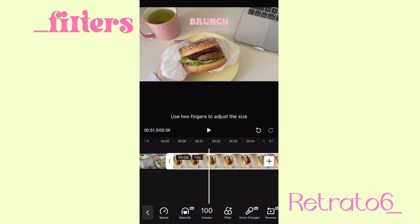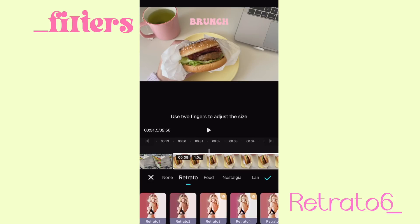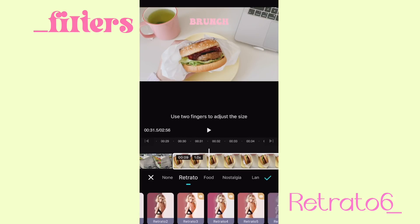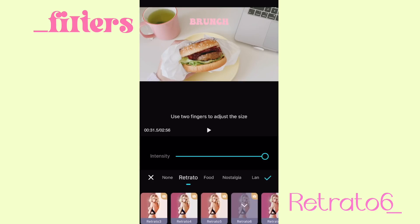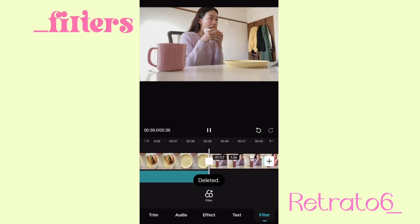If you look through the bottom section here, you can also add different filters. You don't have to make your own filter or go to another app to make one. You can also put down the intensity if you don't want it to be too out there. Retrato 6 is also really nice — I'm gonna use that.